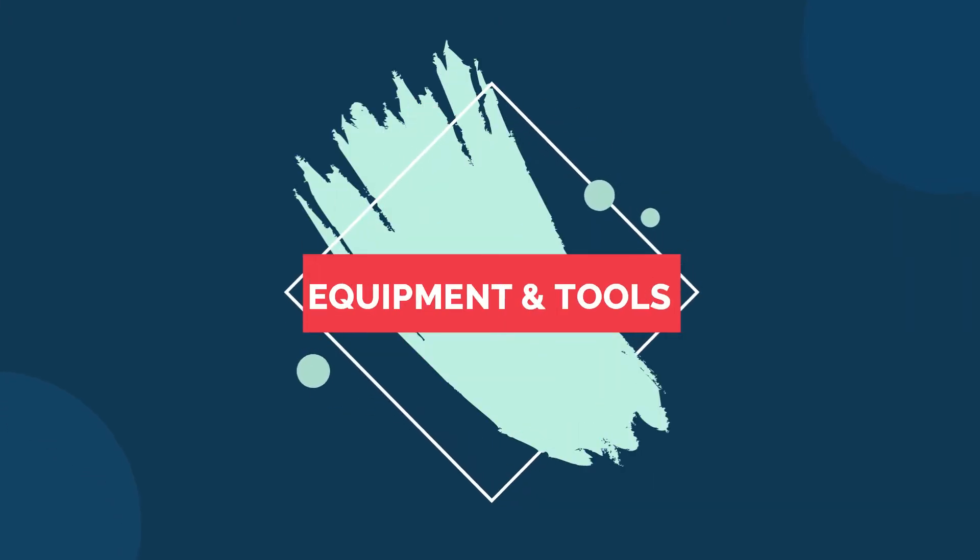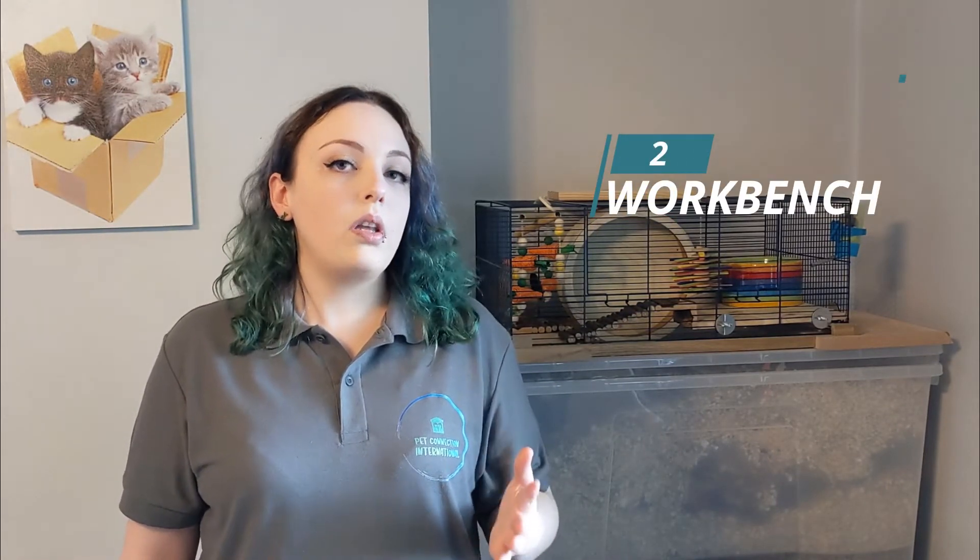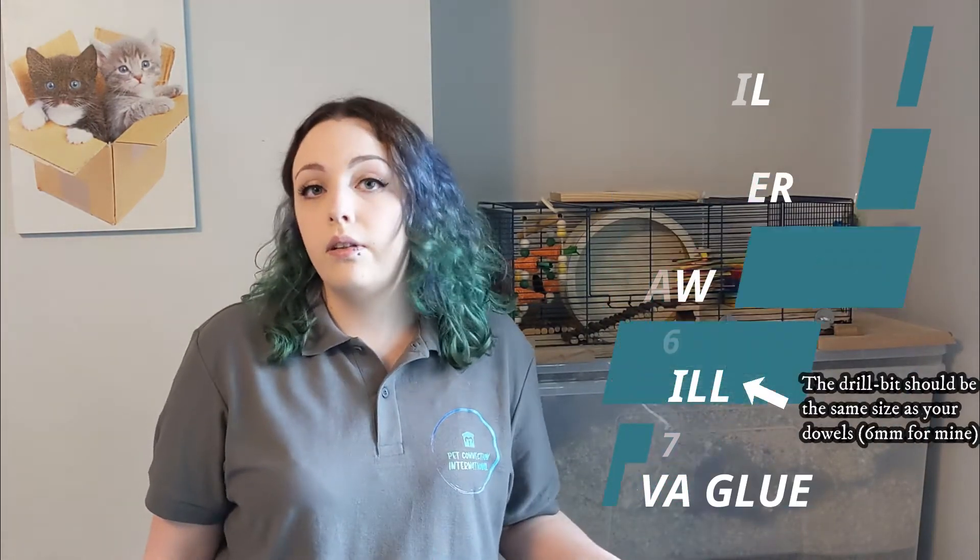First you're going to want to make sure that you've got all the tools and pieces you'll need to build your enclosure. You'll need safety equipment for cutting the pieces of wood, a workbench or someone to securely hold the wood while you're cutting it, then a pencil, a hammer, a saw, a drill, and some PVA glue.